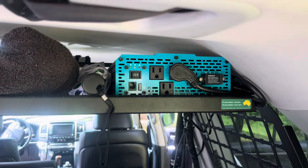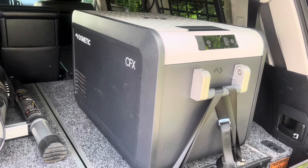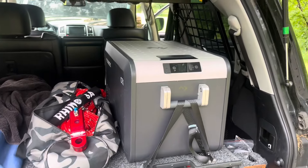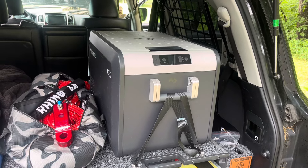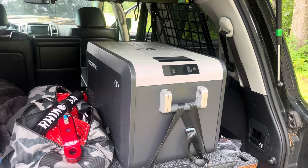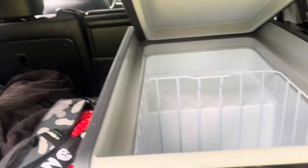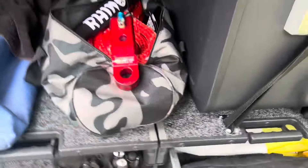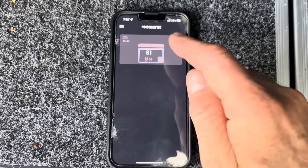Up here is a Renogy 200-watt inverter that powers everything I need. The fridge is a Dometic CFX3 35-liter, perfect for my needs as a refrigerator or freezer. I found it at REI under their return items — already 20% off, and they took another 20% off, so for about $550 I really couldn't say no. The Dometic interface lets you quickly change your settings.